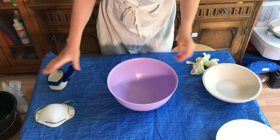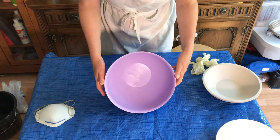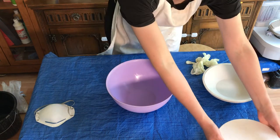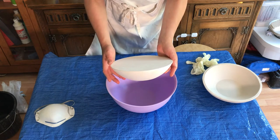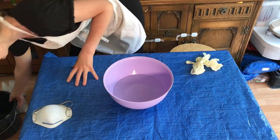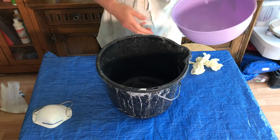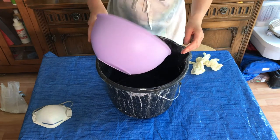The next thing to do is measure out how much water you want. If you want your mould to be about that depth, then that's about the depth of water you want to put in the bowl. Once you've measured out your water, pour it into a bucket.